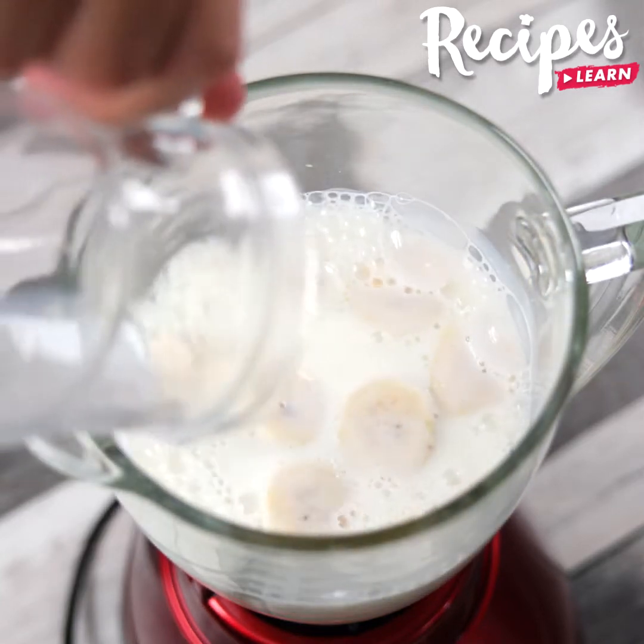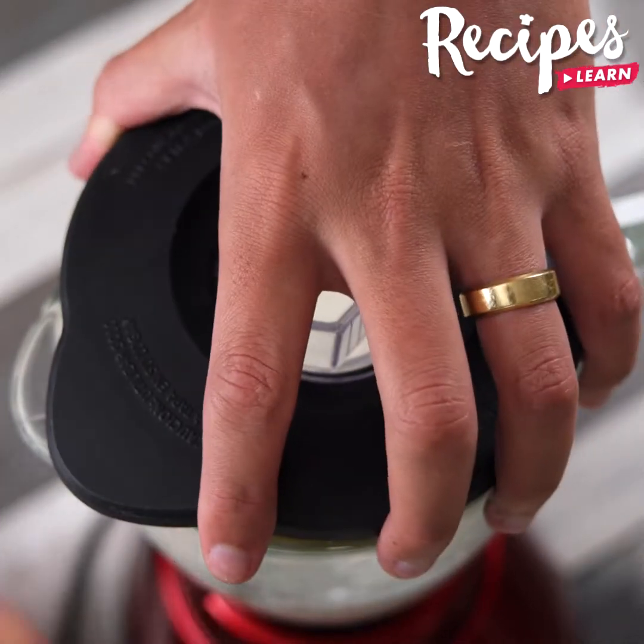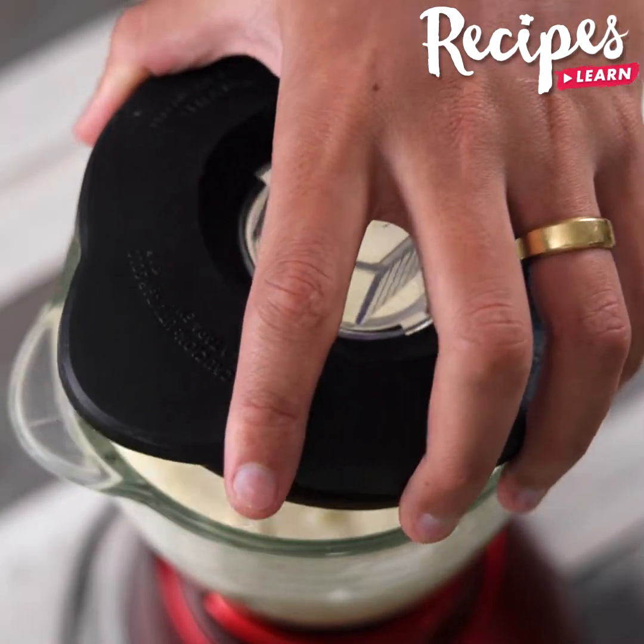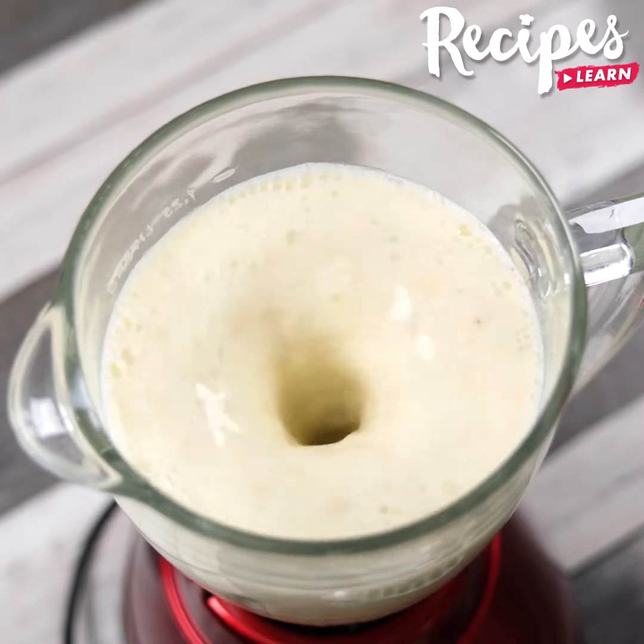Tell me what recipe you make when you have ripe bananas in your house — I would love to know your recipes! This recipe is very easy to make and is incredibly delicious.